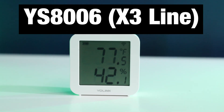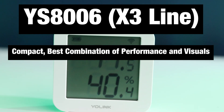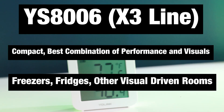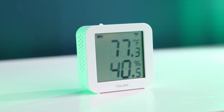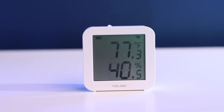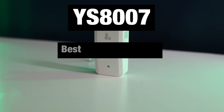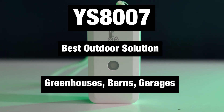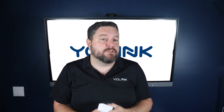The YS8006, part of the X3 line, is a compact, modern sensor with a built-in display — ideal for rooms where you want visual feedback without sacrificing performance, and perfect for refrigerators or freezers to keep critical food or supplies at the right temperature. Finally, the YS8007 is purpose-built for outdoor environments like greenhouses, barns, and garages thanks to its IP65 waterproof rating. And remember, all of these sensors can be used as remote probes for the Yo-Link smart thermostat, giving you precise temperature control where it matters most.